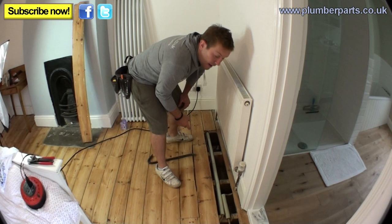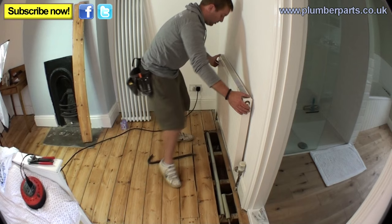Now we've disconnected each end. I've also put a little bit of toilet roll in each of the holes to stop any black water getting out. And then just lift this off — lovely, and out of the way.